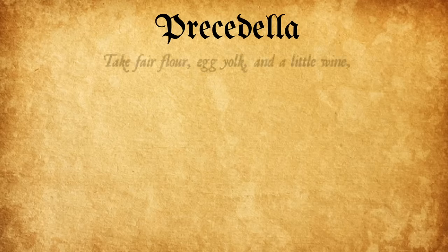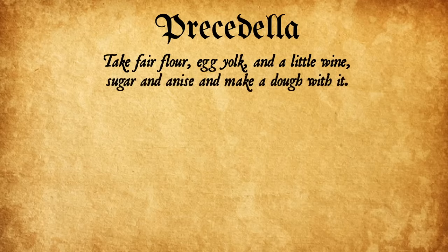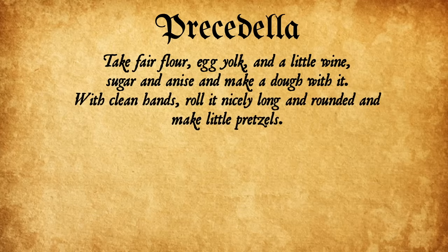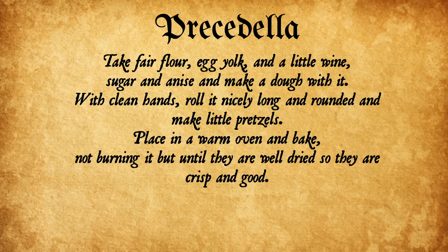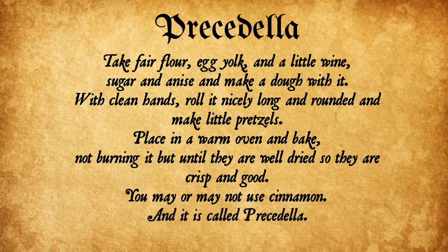Pretzadella. Take fair flour, egg yolk, and a little wine, sugar, and anise, and make a dough with it. With clean hands roll it nicely long and rounded and make little pretzels. Place in a warm oven and bake, not burning it but until they are well dried so they are crisp and good. You may or may not use cinnamon, and it is called pretzadella.